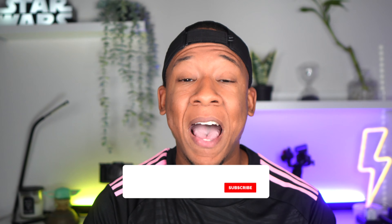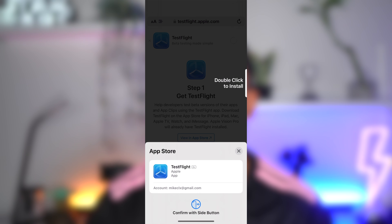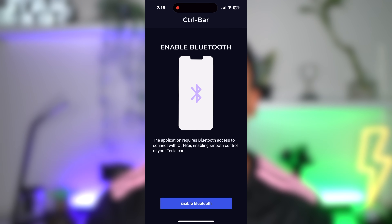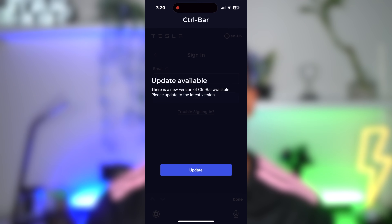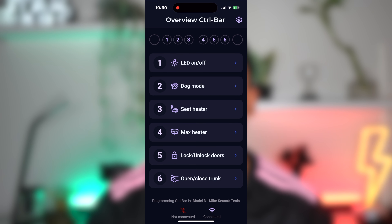The Control Bar will show a loading screen until you set it up in the app. Since the app is currently in beta and not available in the App Store, I had to take an extra step to get the app using TestFlight. But you don't need to worry about this since the app will be available to you at launch. After downloading the app, you're asked to make sure Bluetooth is enabled to connect with the device. Then, you need to log in to your Tesla account. After you're in, the app will check for updates and install them if available. It's pretty straightforward and easy to understand. You'll see the controls you have linked to each of the available buttons, and the buttons go from left to right on the Control Bar, starting with button 1 on the left. To set what each button does, just tap on the button number and choose the function.